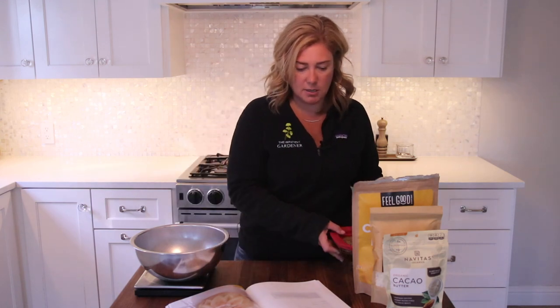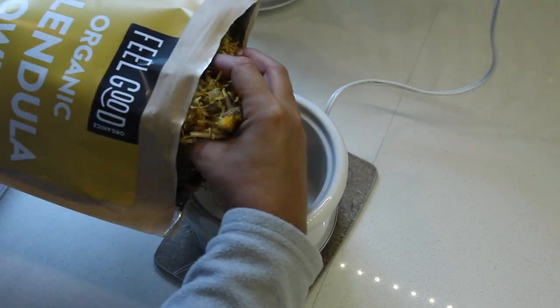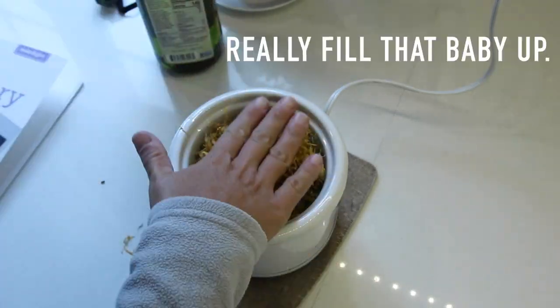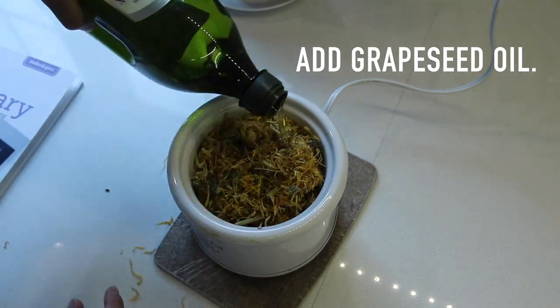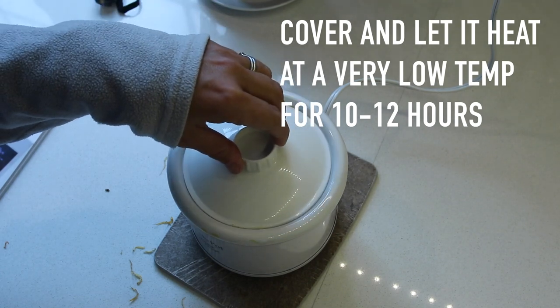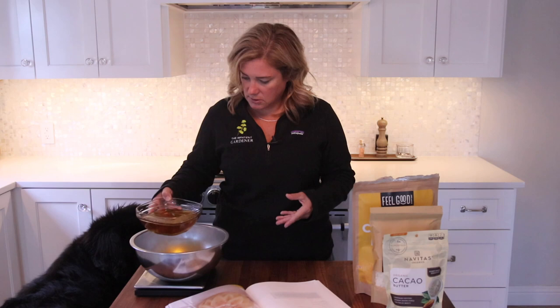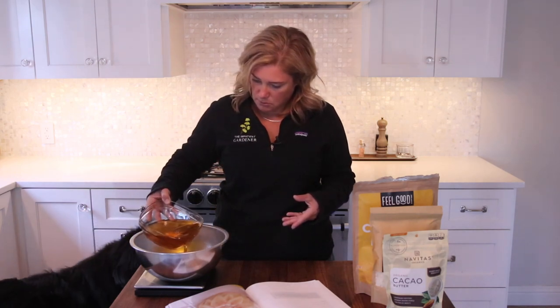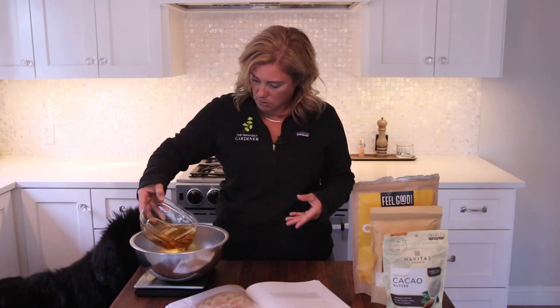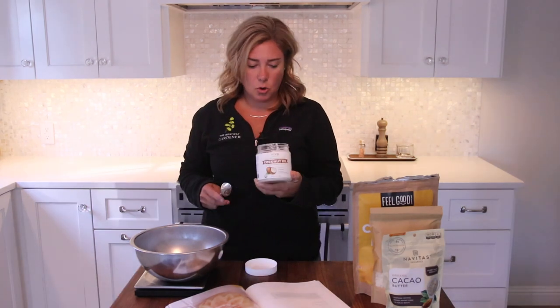First thing is the grapeseed oil — this is calendula-infused grapeseed oil and I made this yesterday. It's this beautiful golden color, it's really quite lovely. I'll just pour this in... oh, now I put too much in. Okay, next up is coconut oil.